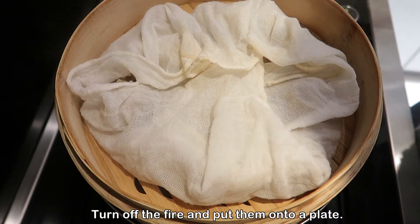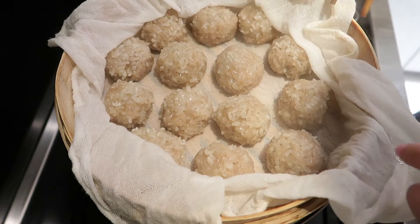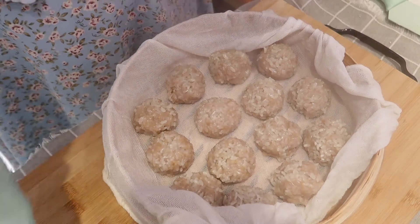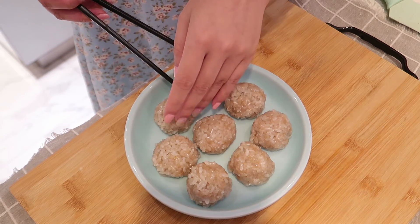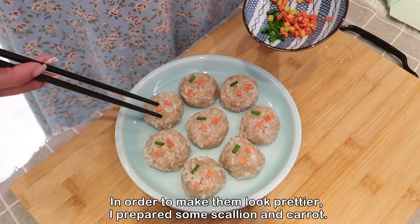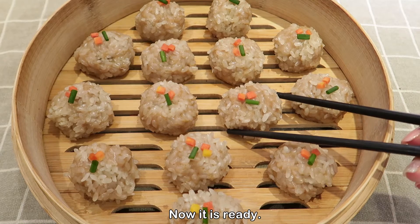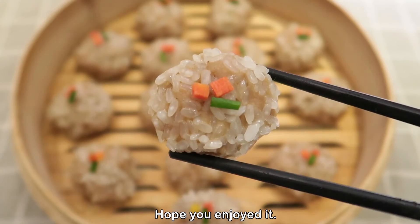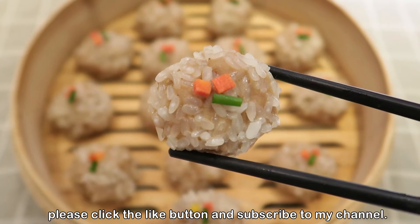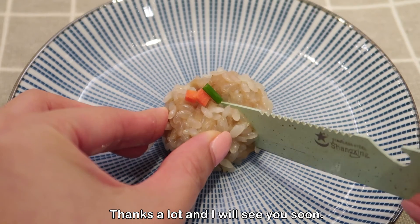Turn off the fire and put them onto a plate. In order to make them look prettier, I prepared some scallion and carrot as garnish. Now it is ready — hope you enjoyed it! If you like this video please click the like button and subscribe to my channel. Thanks a lot and I'll see you in the next episode.